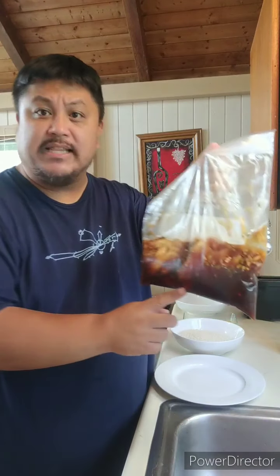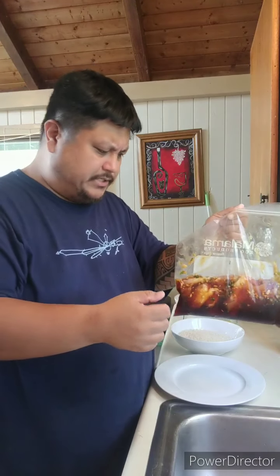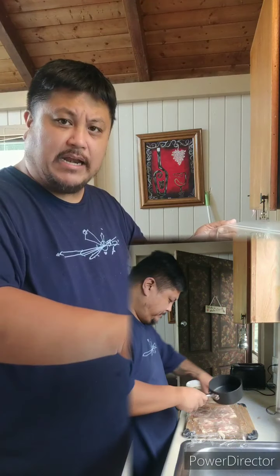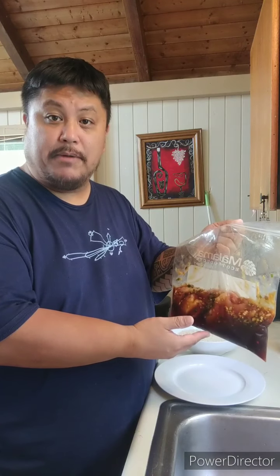These are boneless, skinless thighs. What I did earlier was I took the pieces, laid them out on a chopping board, put a little saran wrap on top, and then used a pot — since I don't have a meat tenderizer — to flatten them out and even the cooking surface a bit. Then I put them in the marinade.